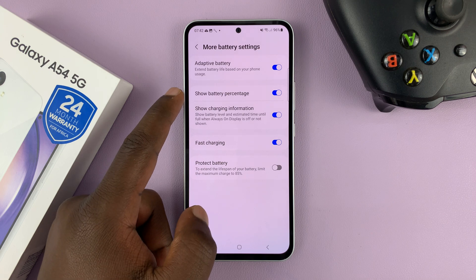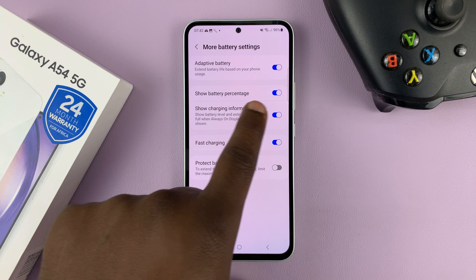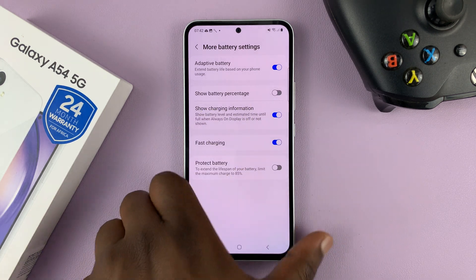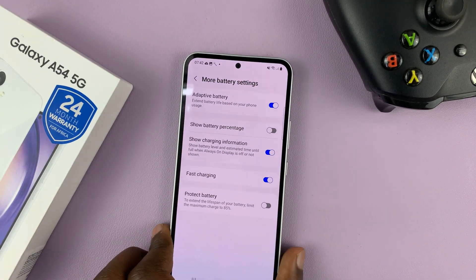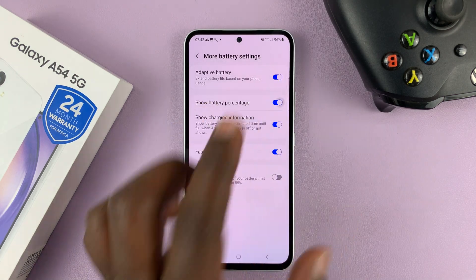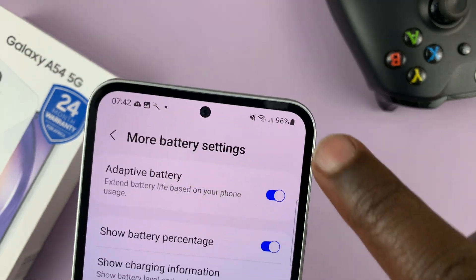You should see the Show Battery Percentage option. You can see my battery percentage because this setting is enabled. If I disable it, then the battery percentage will disappear. So that's disabling the battery percentage. To enable or turn it on, simply toggle it back on, and the battery percentage returns to my status bar — you can see it right here.